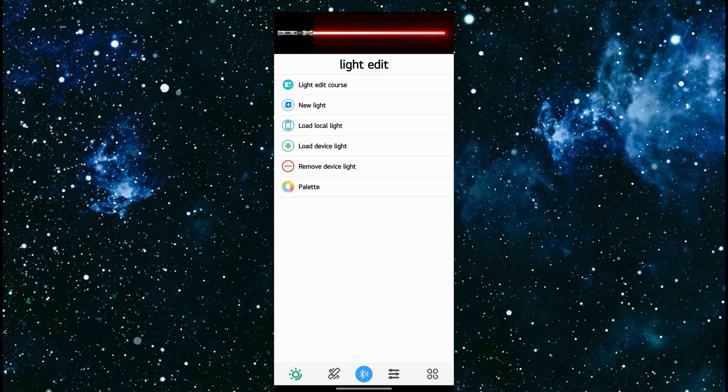Along the top of the screen you will notice that it shows a lightsaber. This is going to show you previews of what the lightsaber is doing, or when you're editing and creating new effects it's going to display them at the top — very handy. So you can see everything right there on your phone or tablet and you'll know exactly how it's going to look before sending it to the saber.